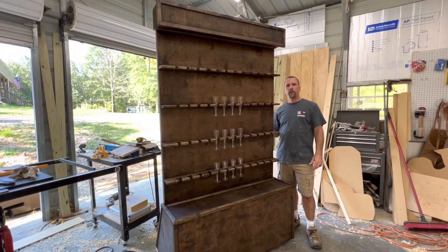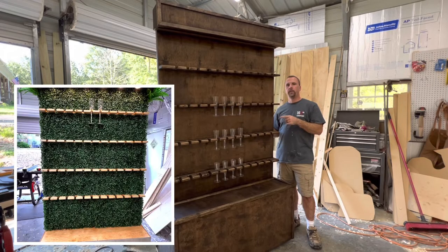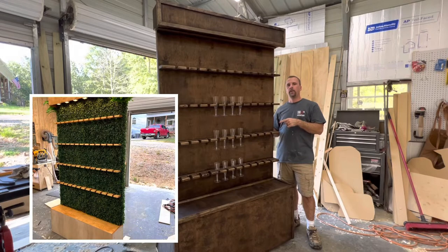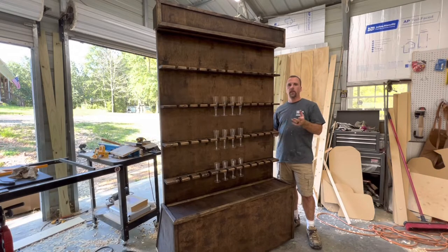Hey guys, I'm David and you're watching Yellowhammer Woodcrafts. I wanted to take a minute to show you how to build a champagne wall. This is one of my best sellers — I've sold about seven of these in two months. This particular design sells for about $600 and I've got about $200 in it, so it's $400 profit and it takes about six to eight hours depending on your skill level. It's a good way to make easy money on the weekends, so stick around and I'll show you how to build it.